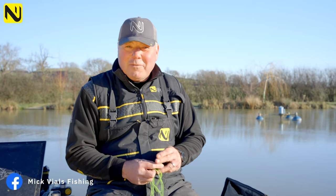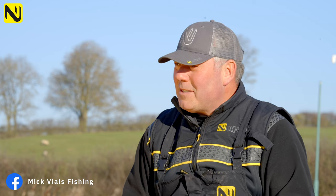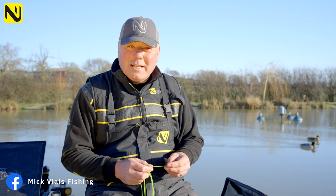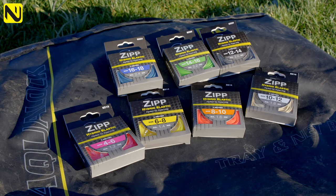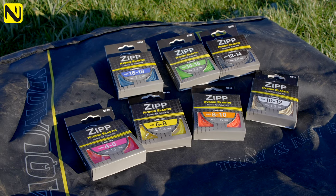Around five years ago there was a massive revolution in pole elastics, and hybrid elastics came to the market. Matrix were the first to come along with their elastic, and then there was a craze and a rush for this new hybrid elastic, so we sourced what is now known as Zip.